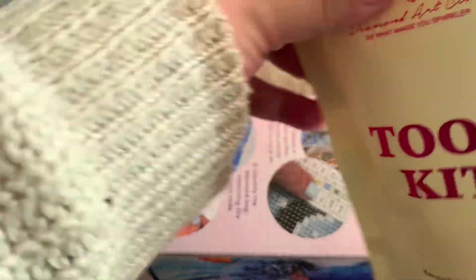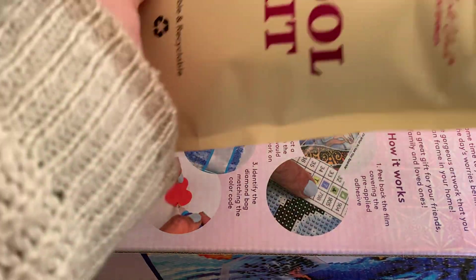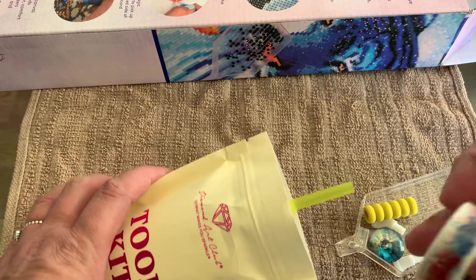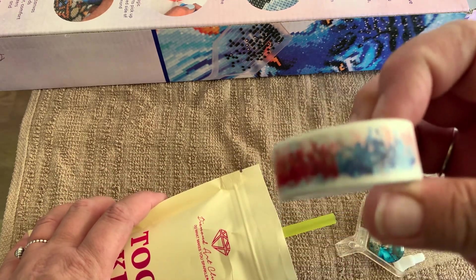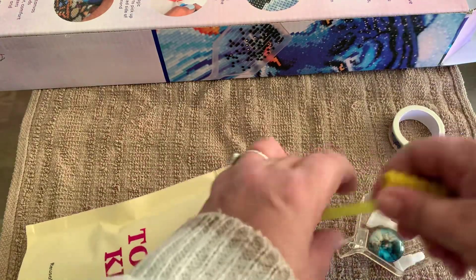So this is the toolkit, and what we get in here — some washi tape. That's pretty. A squidgy and a pen.